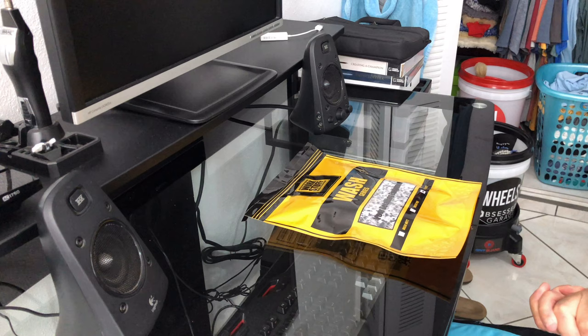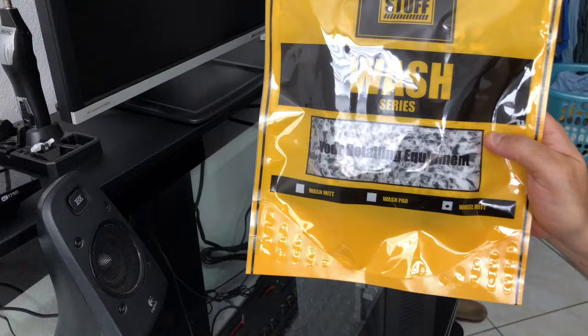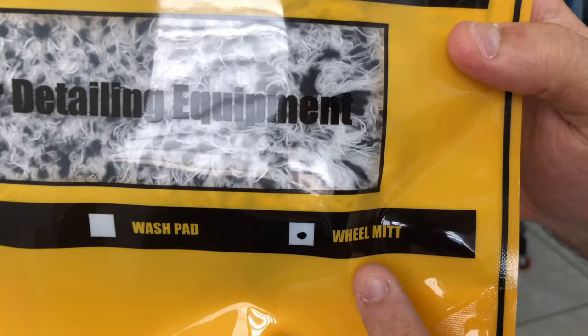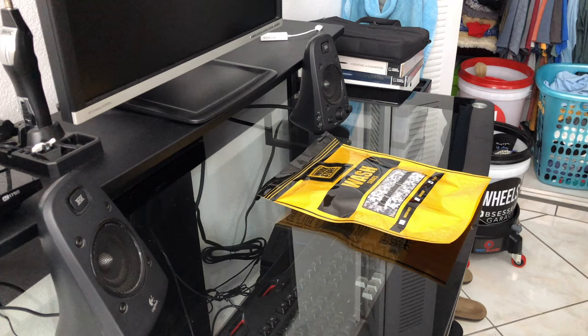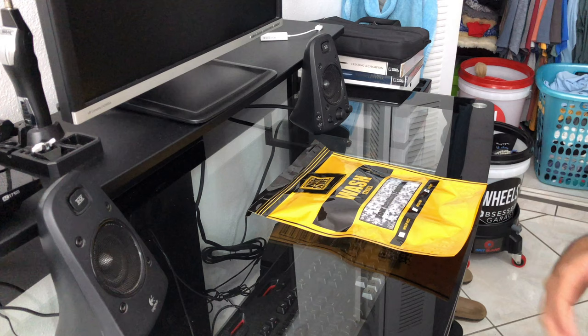Hello guys, today I received a new detailing tool. This is from a company called Workstuff. This is a new mitt that they developed to clean wheels — it's marked as a wheel mitt. This is called the Hurricane Wheel Mitt, a brand new product. I was able to order it through eBay because Workstuff is from Poland, from Europe, and they don't ship directly to the United States.